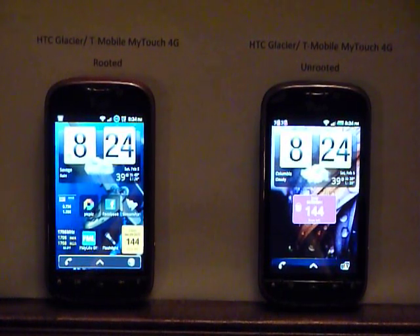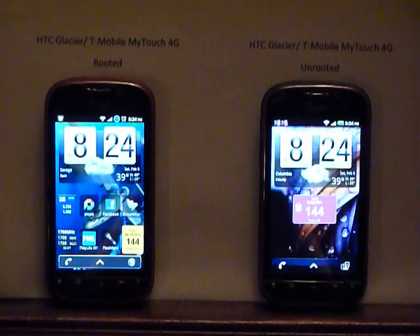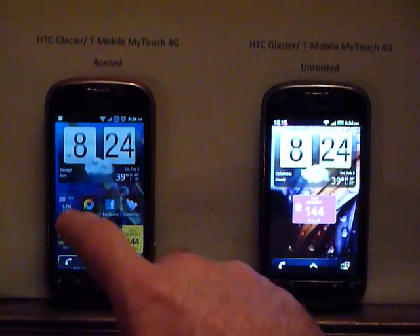I have a rooted T-Mobile MyTouch 4G and an unrooted MyTouch 4G. I wanted to show you the differences in speed and what have you. The rooted one on the left is running at 1708 for this demonstration. I don't run it at that speed all the time, just to show off what this can do.